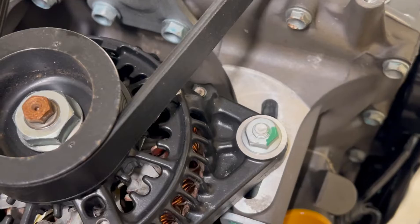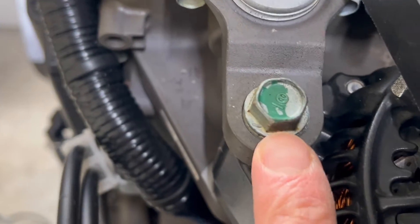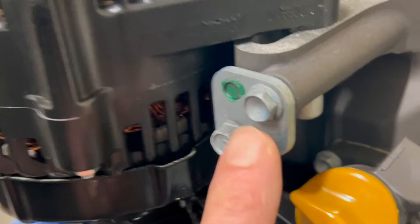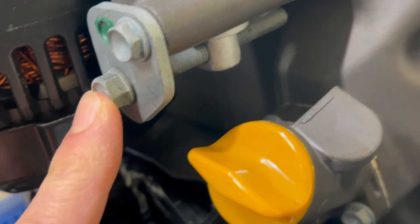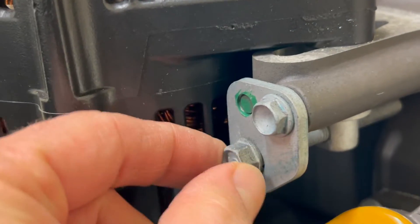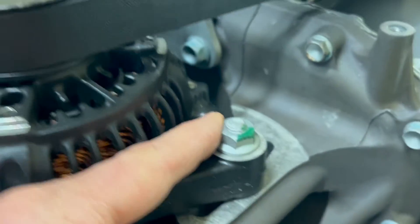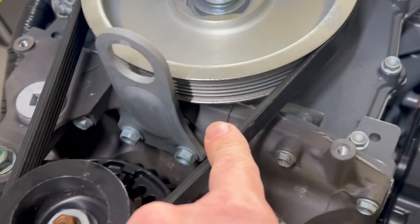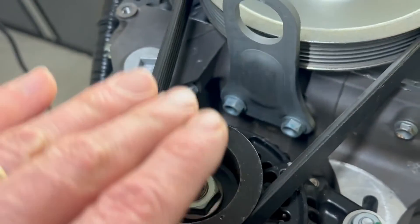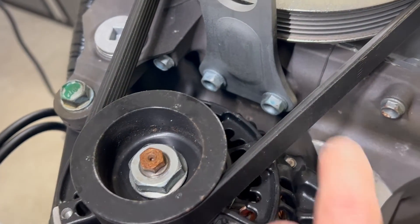The adjustment is really easy. There's a nut right here — you loosen that — and there's also a bolt here that you loosen as well. To actually adjust the tension once those are loose, you have this tension adjustment here with a threaded lock. Turn it a turn at a time, then tighten up the nut and bolt, recheck it, and repeat if needed. Tightening those fasteners prevents lateral movement and ensures an accurate measurement.